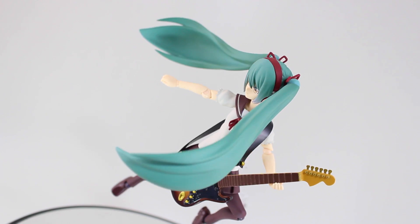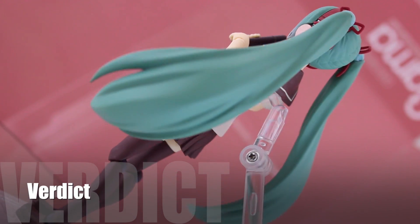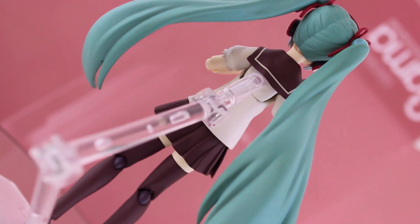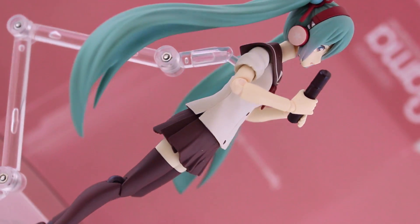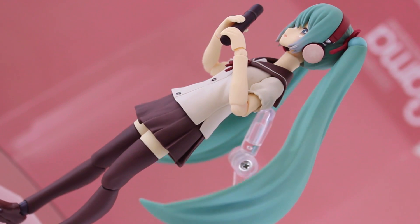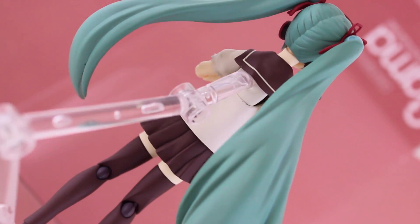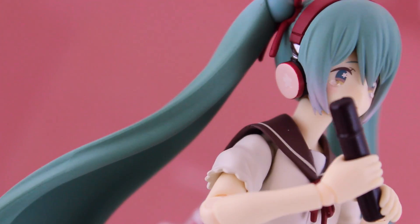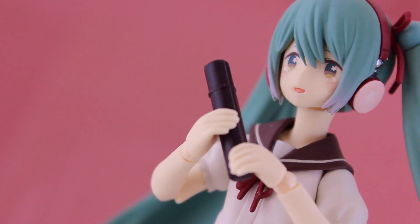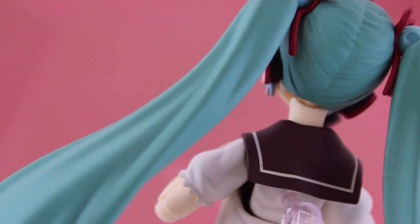Guitar not included, by the way. So that's it for the Figma Miku Sailor Suit version — another awesome figure from Max Factory. The real standout point is the awesome colour choices; it's a very unique looking version of Miku and definitely a must buy for Miku fans. The inclusion of the clear stickers for tears is a genius idea and they don't mark the paintwork. It's a very limited release so if you get the chance to get your hands on it, you should, as it's sure to disappear quite quickly. Thanks for watching and see you again for another Figma review.